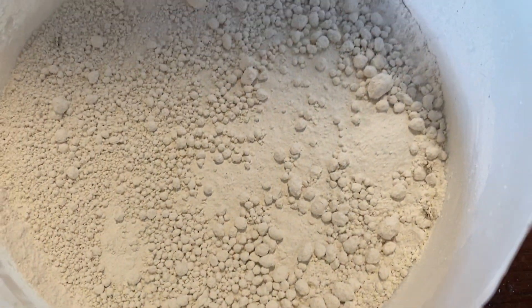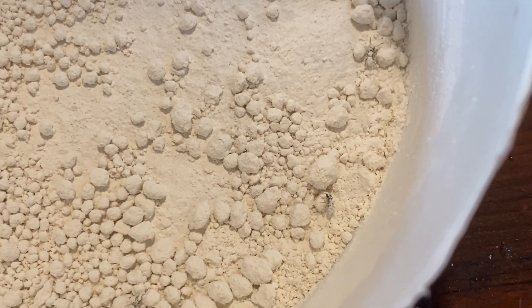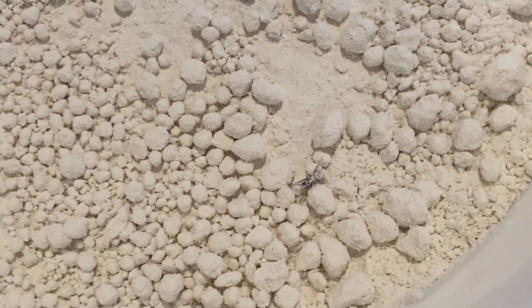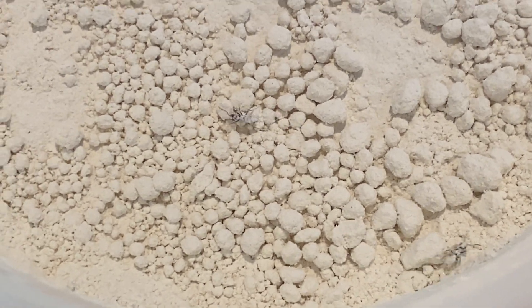I don't know if it's going to work. It's been about 15 minutes and these guys are still moving around pretty good. However, you can see that they are covered with the material, so I will keep you posted if this works.